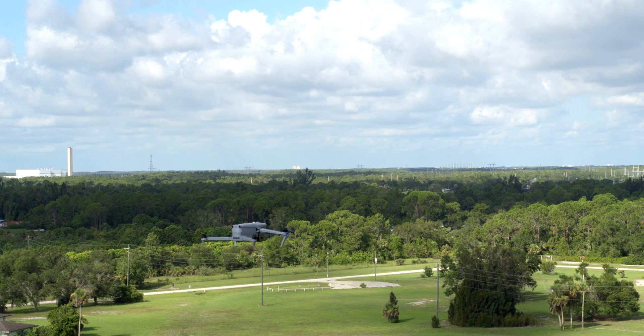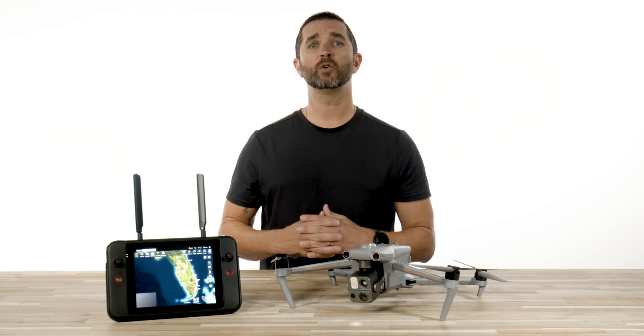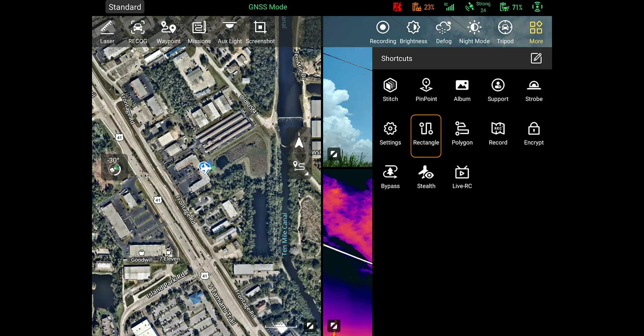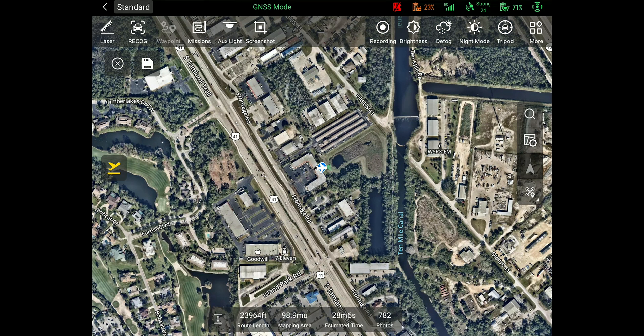Now that you have the update installed, let's go over what is new. One of the major features that us and all of you have been waiting for is mapping missions. It's finally here and ready for you. You have the option for rectangular missions and polygon missions. In our next video, we'll cover how to set up your mapping missions and get your settings dialed in, so stay tuned for that over the next day or two.